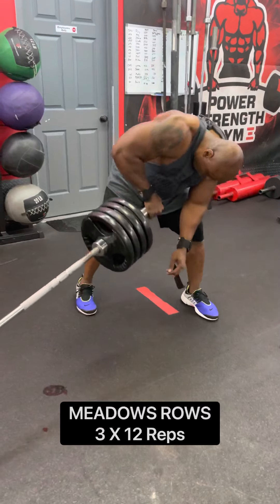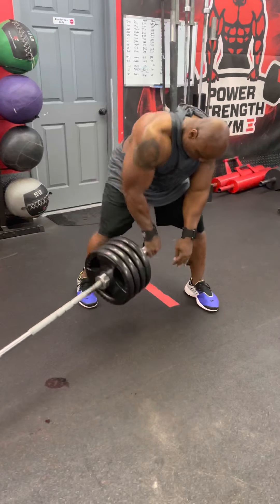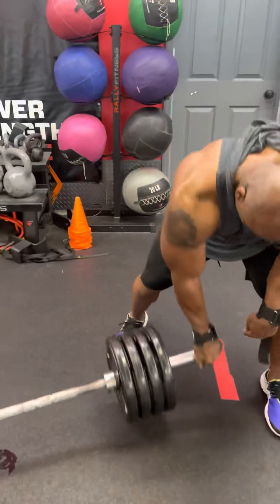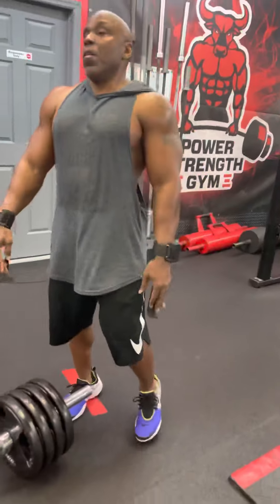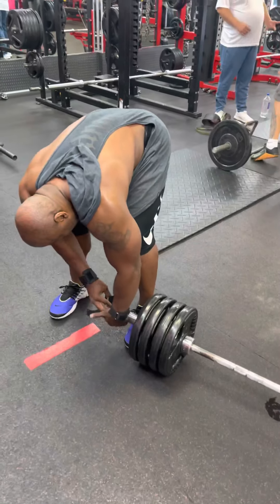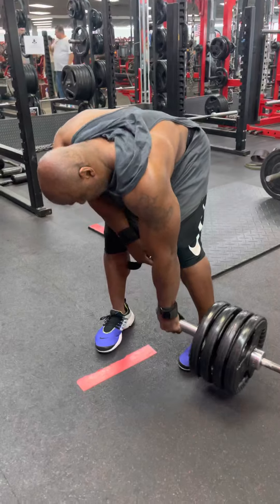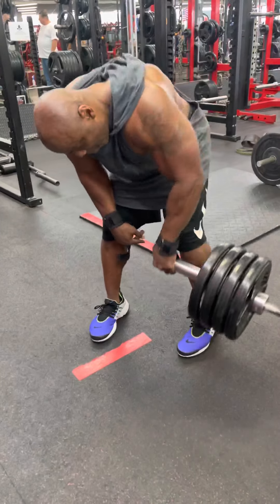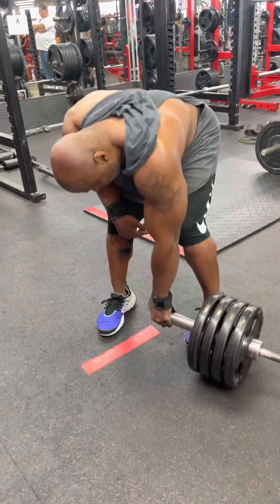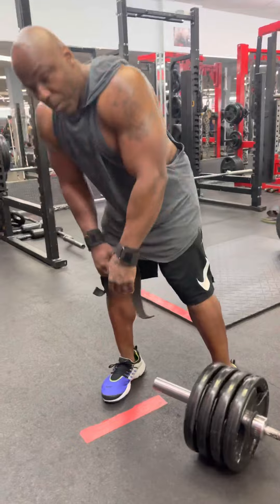Then we did some Meadows rows. This is a row that John Meadows — the late great John Meadows — invented because he had problems getting back thickness doing regular rows. This is a real good one because I like to touch the ground, just tap it on the ground to keep that tension. Usually I like to do the 10-30, but those rack pulls took it out of me, so I had to do the best I could. This is a real good exercise for back thickness. I like to do three exercises for back thickness and then one just for back width. Actually lost count again and did 13.